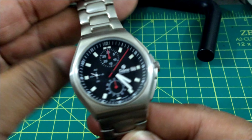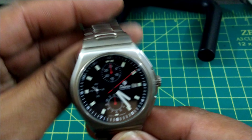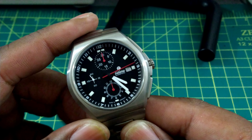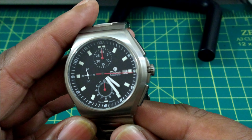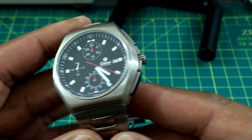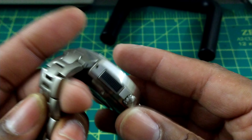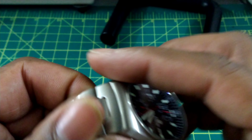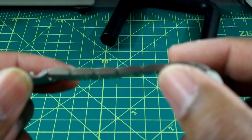The 7750 here is cam-actuated without any special column wheel attached, but it is still very smooth in operation. Tutima builds their watches with a lot of quality control on everything they put out, so be on notice that if you get a watch like this it's going to be of the highest quality.